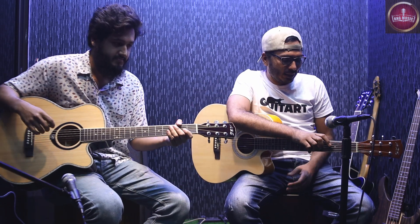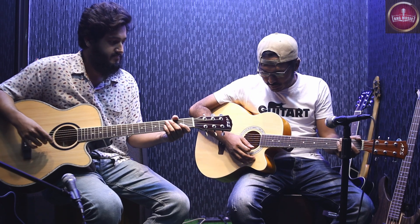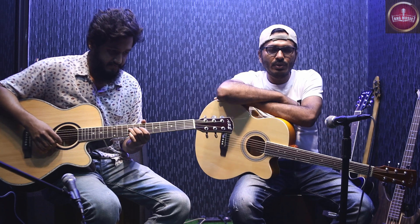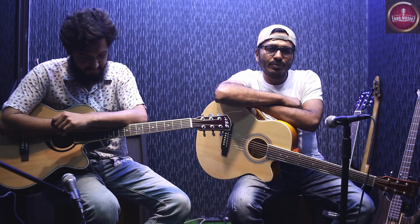Now let's see what we have done. This sound is very good.